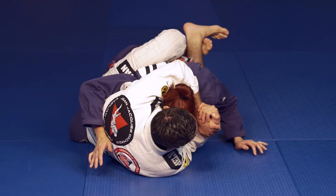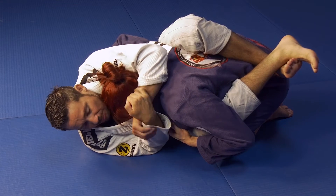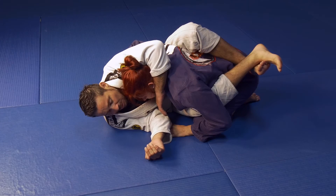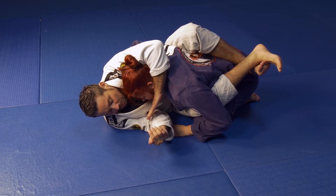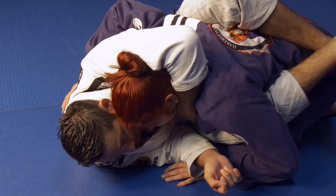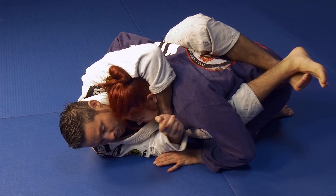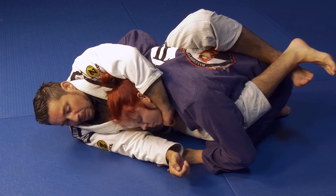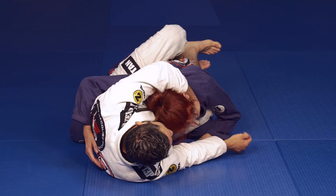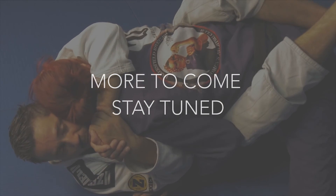I've kept Jill close to me the whole time. From the L7, one of the submissions I can go for is a loop choke. If you don't feel like your hand is close enough, move your head lower — when your head goes lower, your arm gets longer, to the point where you can reach the lapel better. Point your elbow down and push your hips forward — that's what creates the choke. Hips going forward as you push your elbow down causes the submission.